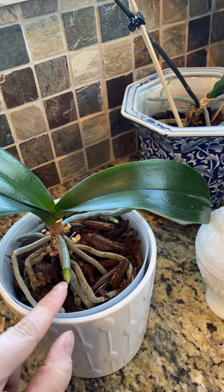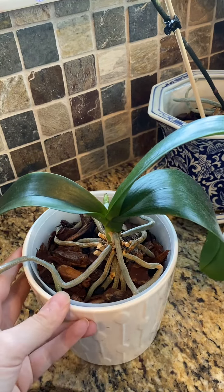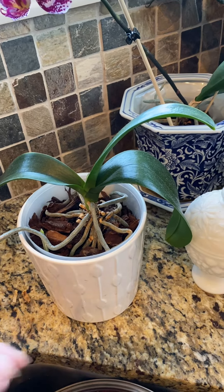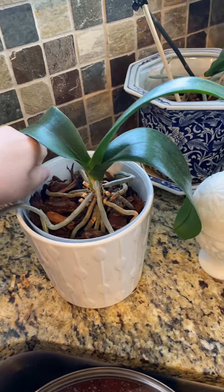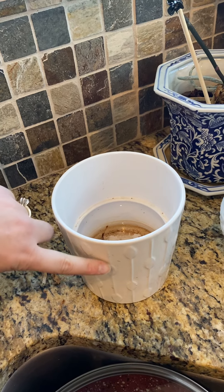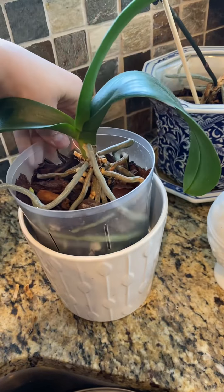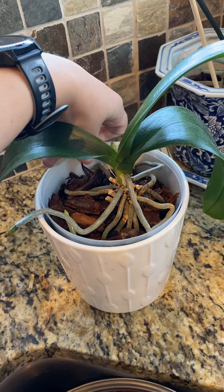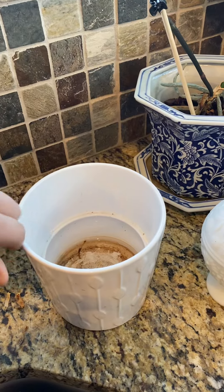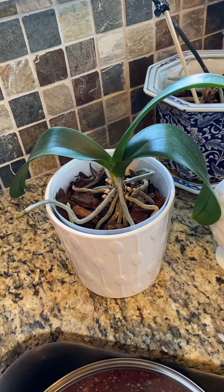There are two ways to water orchids. There's immersion watering where you fill the reservoir up - you take the plant out, fill it with warm water about two-thirds full, because it's a tropical plant, then immerse the plant down in there and let it soak for about ten minutes. Then you come back and pour all that water out and set your plant back in.